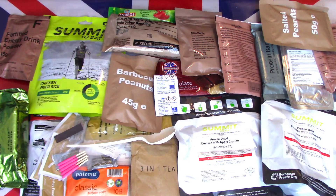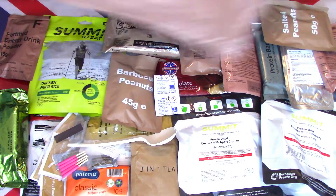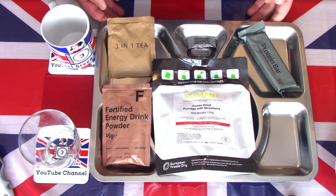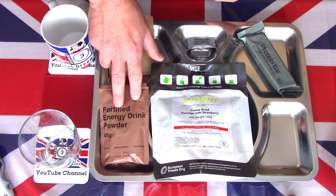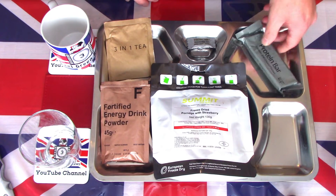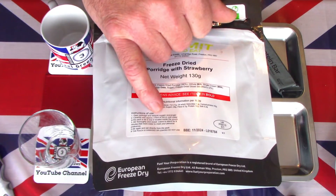So this is the contents of the latest British 24-hour cold weather ration pack. Let's get breakfast out on a tray and see what it looks and tastes like. For breakfast, I thought I'd try the freeze-dried porridge with strawberry. We have the fortified energy drink powder, which is apple. There is a three-in-one tea. And the protein cookies and cream cereal bar. And some strong mint gum. Starting off, this is freeze-dried because it's the cold climate, and it gives instructions to add 175 millilitres of hot or cold water.